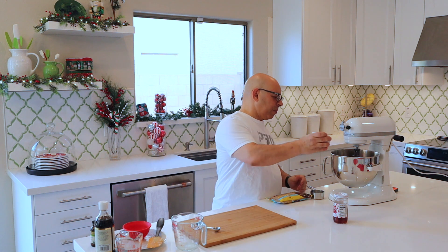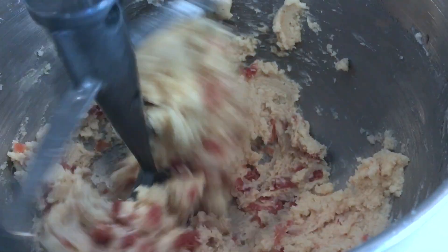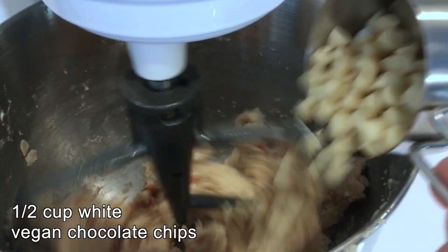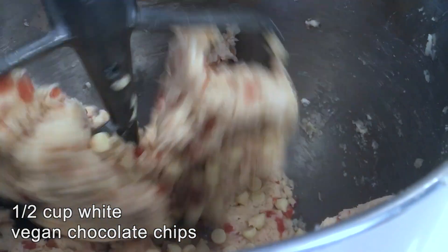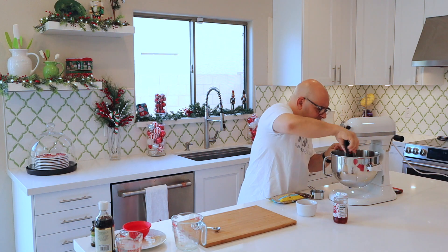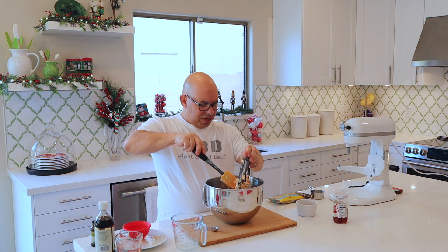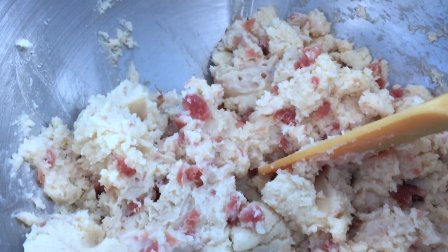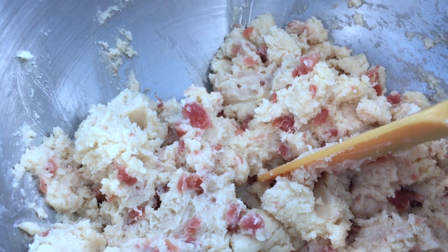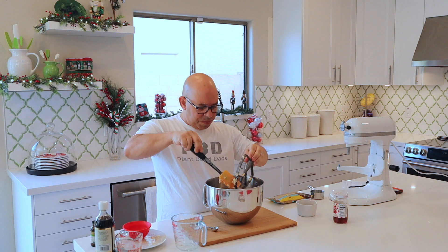Let's get the cherries in. This would also be a good time to throw in a half a cup of vegan white chocolate chips. Scrape the sides down. You can see the cherries are dispersed but not blended and liquefied — they're still in bits.